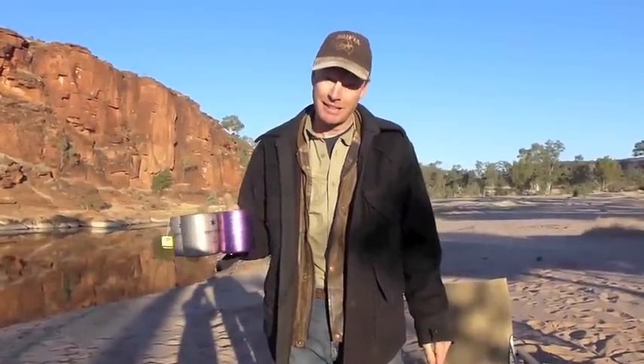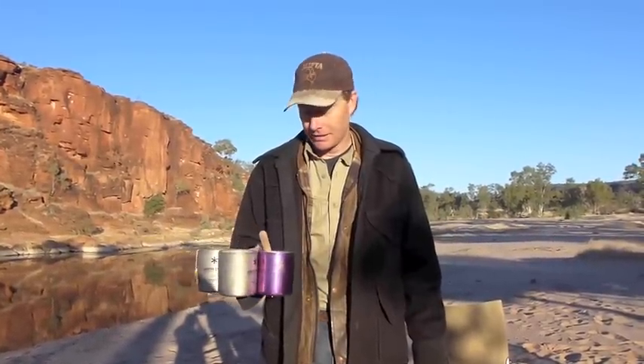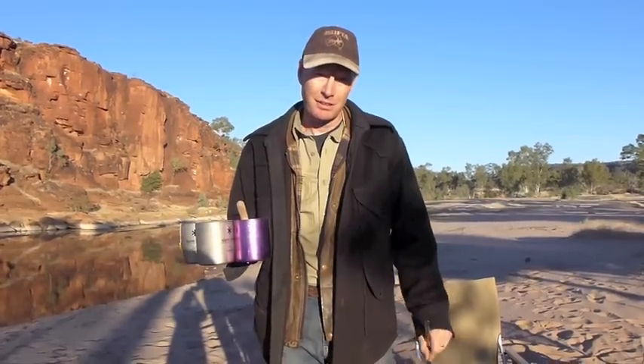Alright, I'll show you another product from Snowpeak. It's the Snowpeak double skin titanium mug. These are really good because double skin means you're not going to burn yourself and it keeps your tea hot for longer.